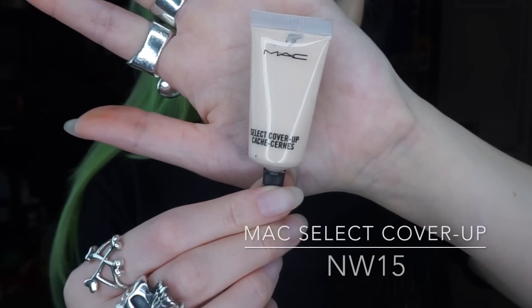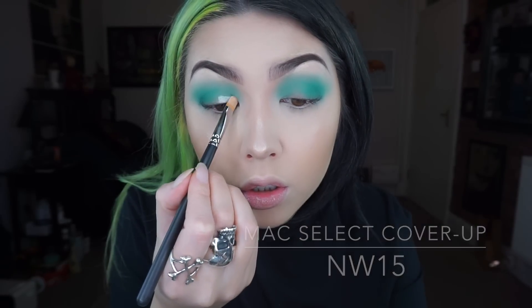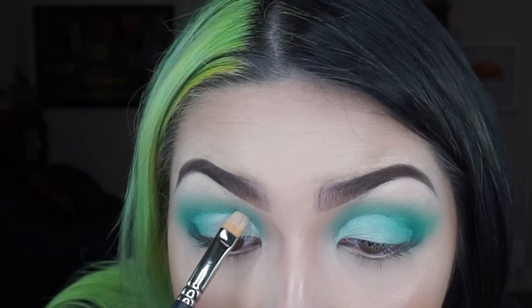So once I've built up enough colour in the crease, I'm going to take some concealer by MAC on a flat synthetic brush and I'm going to start cutting out the first half of my eye in sort of just a semi-circle shape and I'm just patting that in to really build coverage.